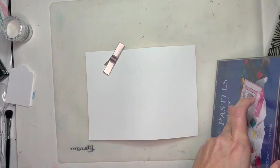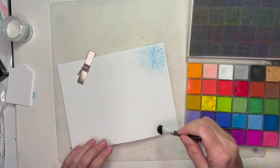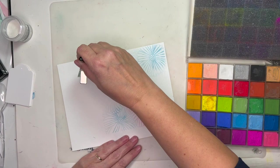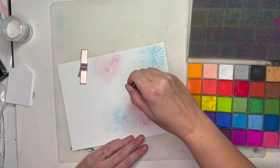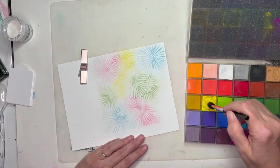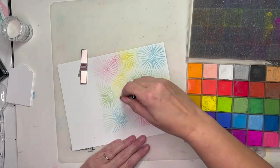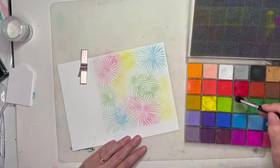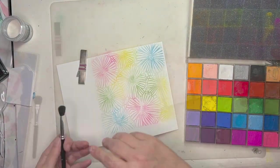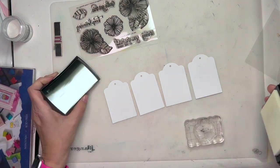I've pulled that off. I don't heat set it — I keep it as is. Now I'm using some pastel chalks. This set I have is old, but I've linked a newer comparable set. I'm picking up these chalks with a fluffy brush and applying the chalk. These are pastels — very chalky, but they stick to the embossing ink, so I'm getting a multicolor effect using just one ink, and it creates a very pretty effect.